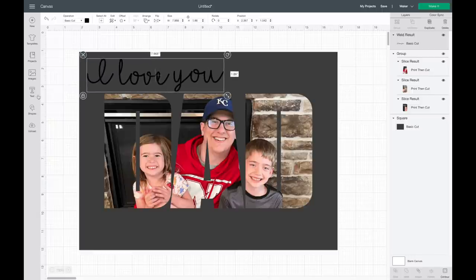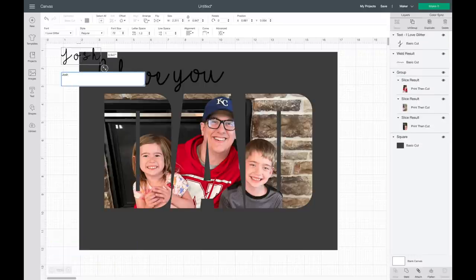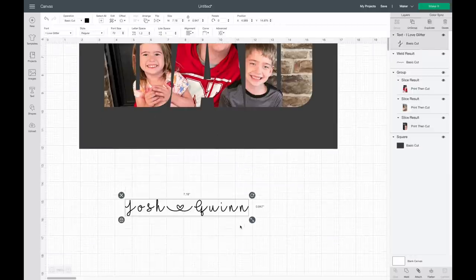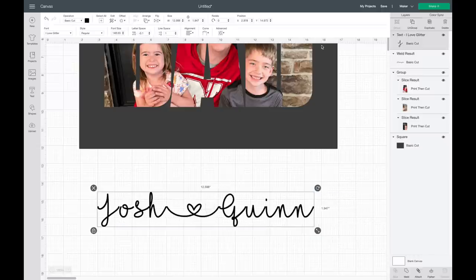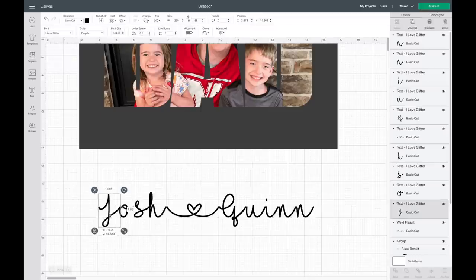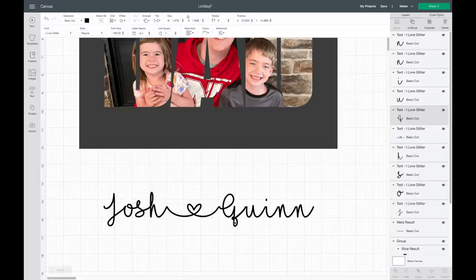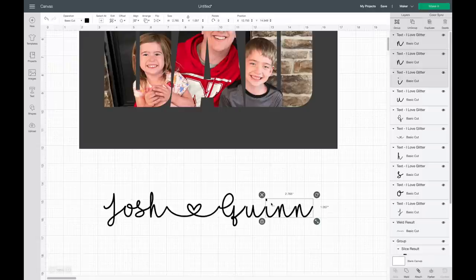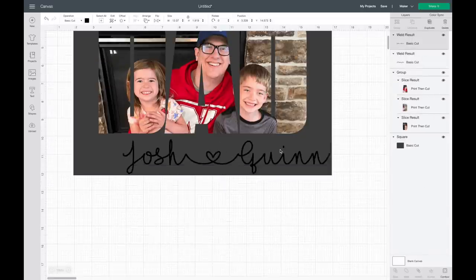Then I'm going to grab another text and type in my kids' names. I'll type 'Josh', then hit Shift and the underscore to get the little heart that this font comes with, then type 'Quinn', my daughter's name. I'll bring the letter spacing together, hit Ungroup, and line this up myself — I like to select more than one letter at a time, it makes it a lot easier. Then I'll highlight over the whole thing and hit Weld.